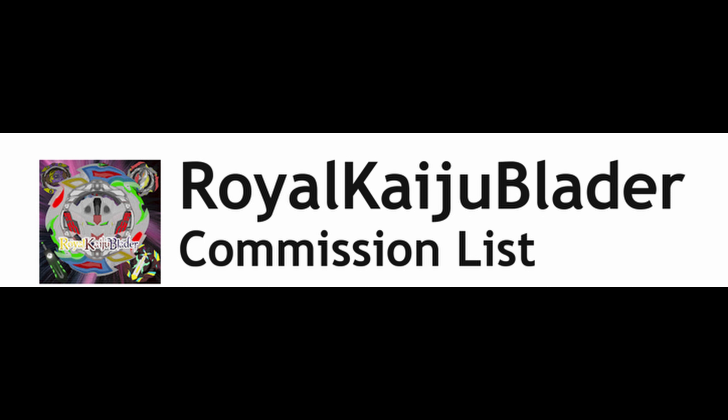Which is... I have a commission list! I am finally doing commissions for people who wanted to ask me for Beyblades. However, here's the catch, guys — I am only going to do X at this current moment.